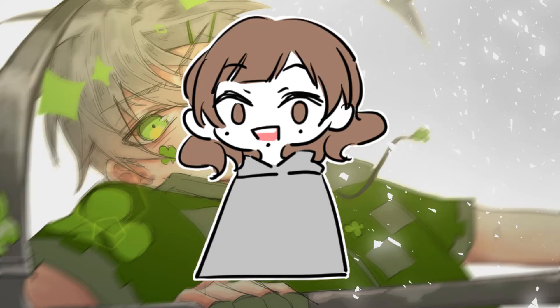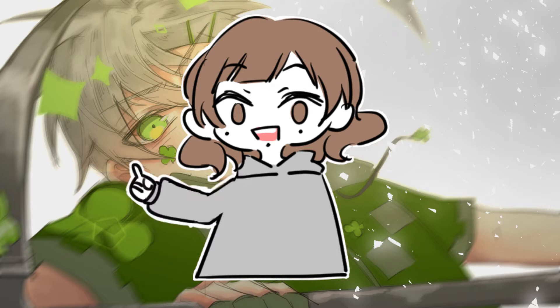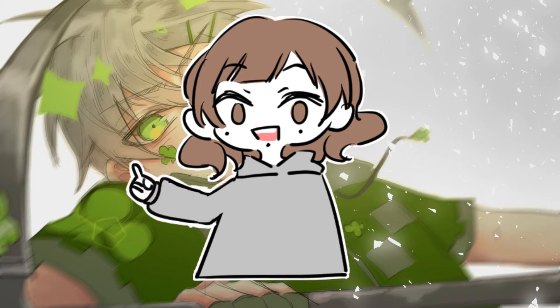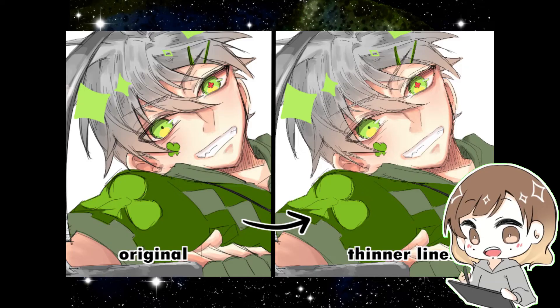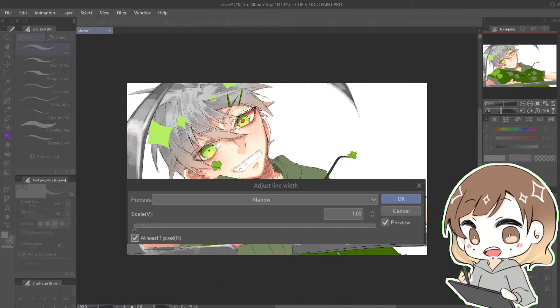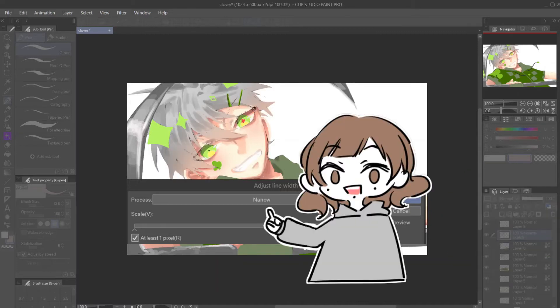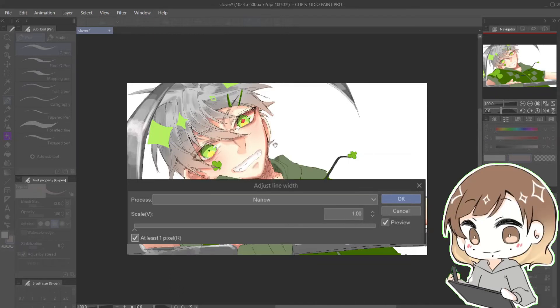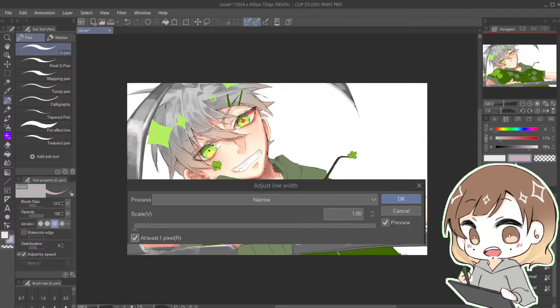Now let's talk about fixing the line art. After you're done coloring, you might realize your line art is too thin, too thick, or simply doesn't complement your coloring well. To thin the line: select your line art layer, then go to Filter, Correction, and select Adjust Line Width. In this window, make sure it's set to Narrow and tick the 'at least one pixel' box, or else some parts of your line will disappear.